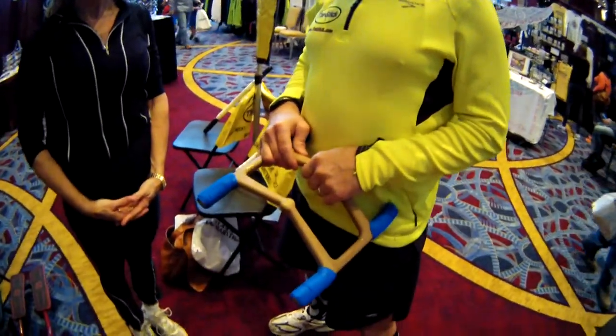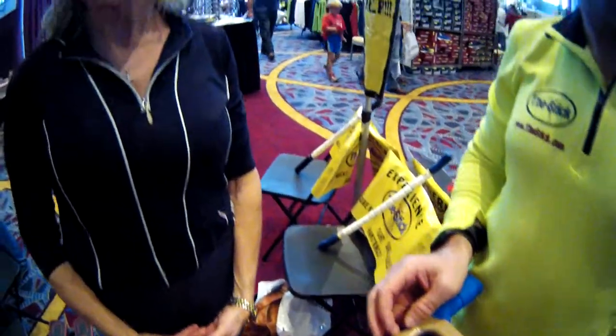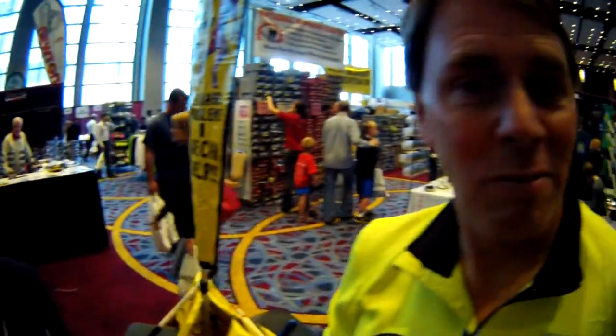Here we are having the Posture Curve, and Stacy Cooper is going to be the brave model. Robert is going to explain how this medieval torture device works on people.